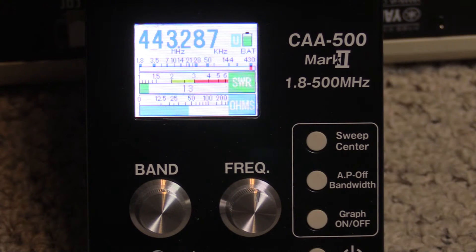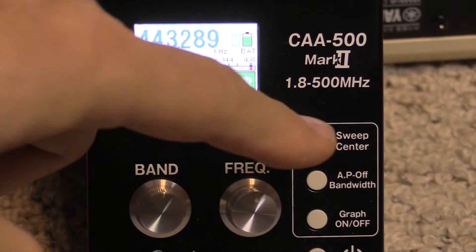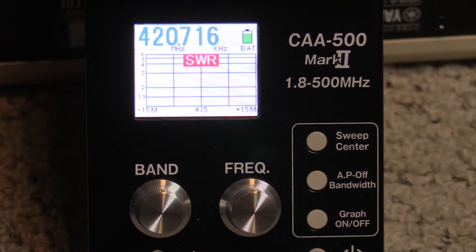Once we've centered ourselves on the resonant frequency, we can then do a plot — an automatic plot centered on that frequency. We would just press the sweep center and it automatically gauges the sweep bandwidth depending on the amateur band it's set on, and it will go ahead and plot out the frequency sweeping from the lowest to the highest frequency across that range.